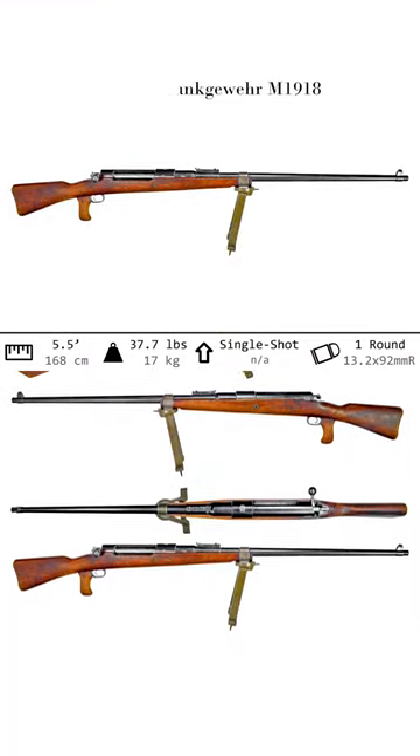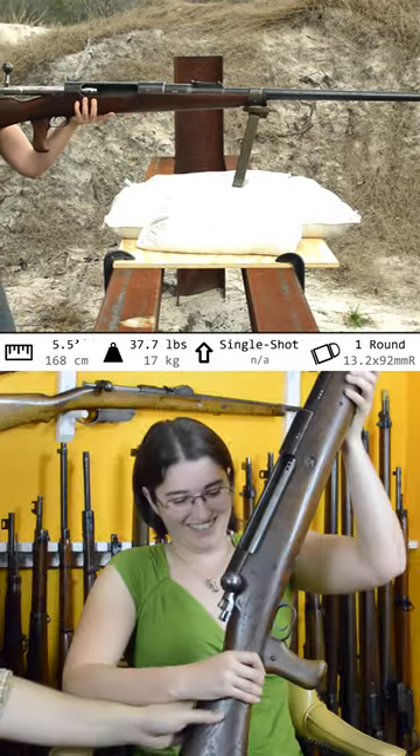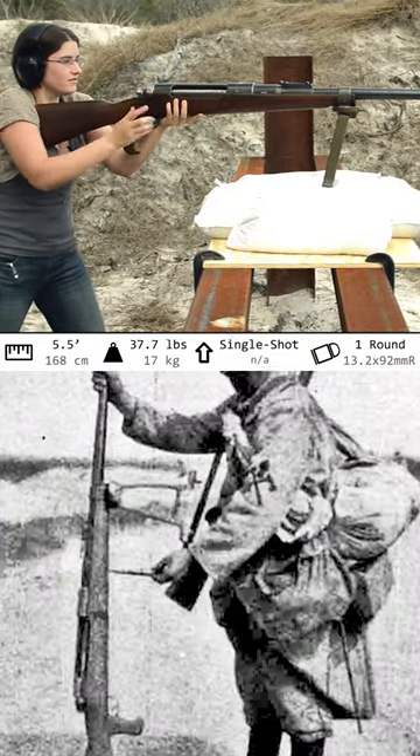Mauser Tank Gewehr M1918. Weighing in at almost 38 pounds and being five and a half feet long, this rifle is not meant for mountain climbing. Honestly, it looks like someone over-watered their Mauser tree.